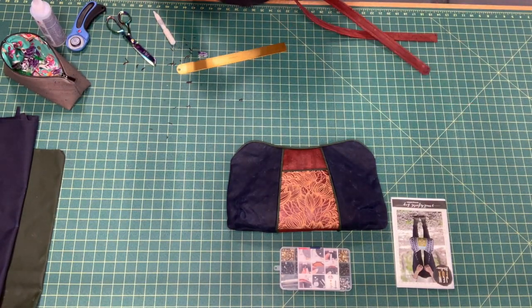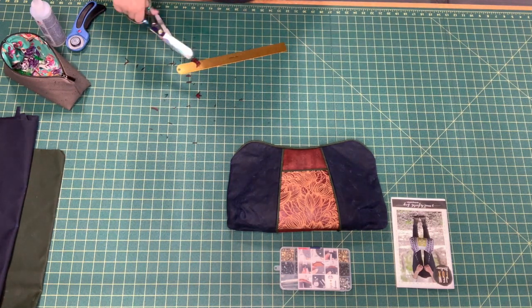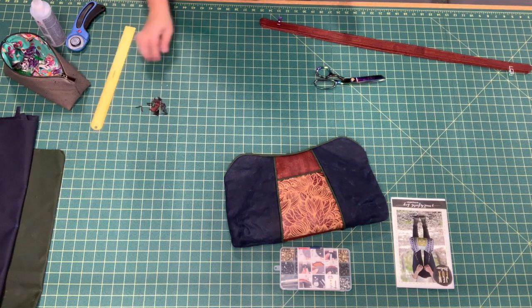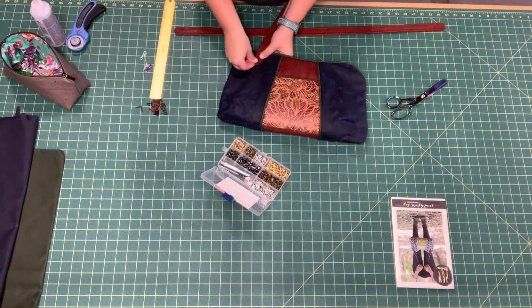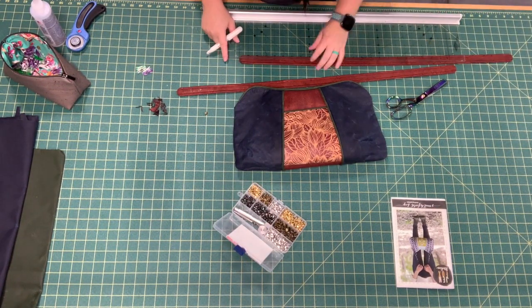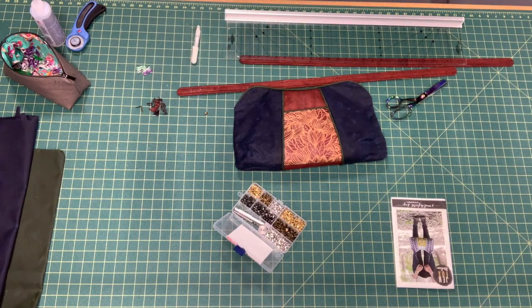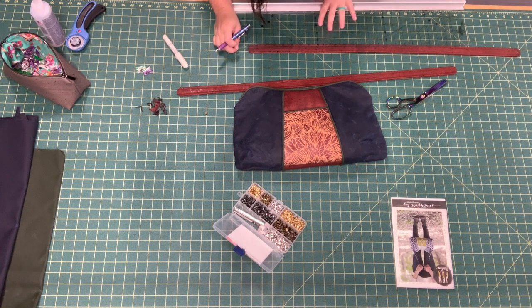Once I get my edges cut with rounded edges, I'm going to mark where I want my rivets to go — just where they look nice. I'm doing about a half inch from the end and a half inch apart. I'll then mock up what I want the straps to look like, make sure everything looks good, and then punch my holes with a little punch, with my rivets off to the side.